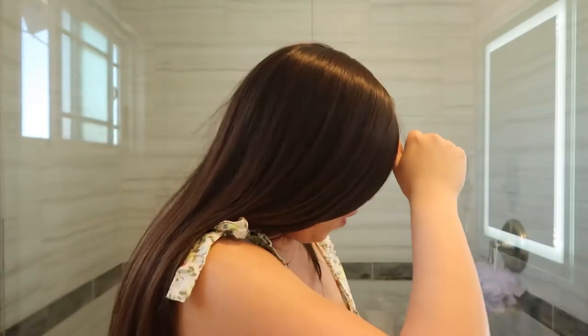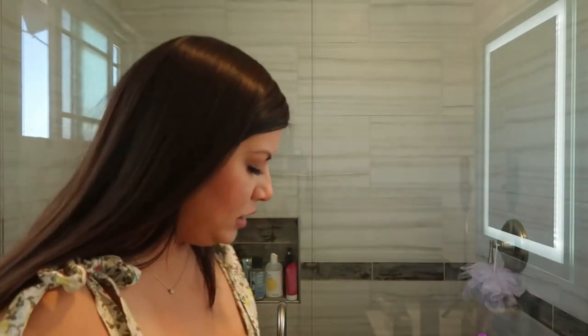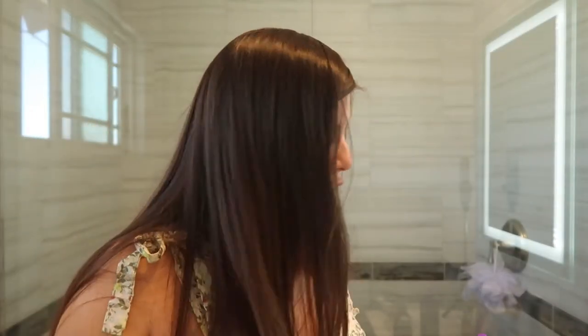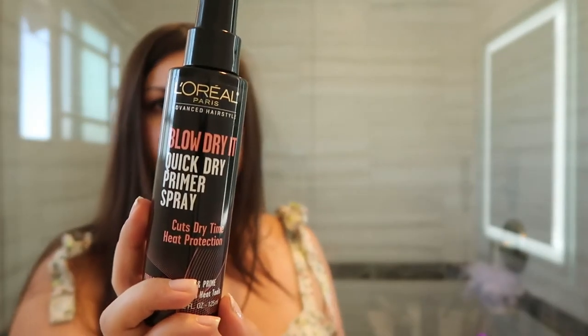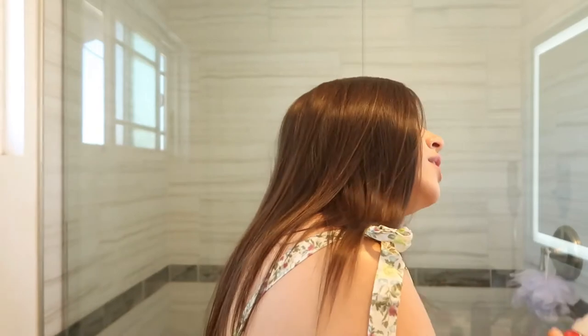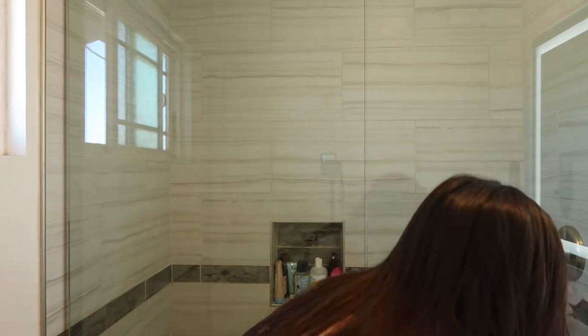The only thing I have sprayed in my hair today - if you guys see my videos you know I have naturally straight hair, so this is what my hair looks like. To blow dry it, I use this L'Oreal Blow Dry It Quick Dry Primer Spray. Before curling each strand, I like to use this CHI Iron Guard - I've been using this for years, I love this stuff. I try to keep it towards the ends of my hair, a little bit on top, then brush through so it evenly coats everywhere.